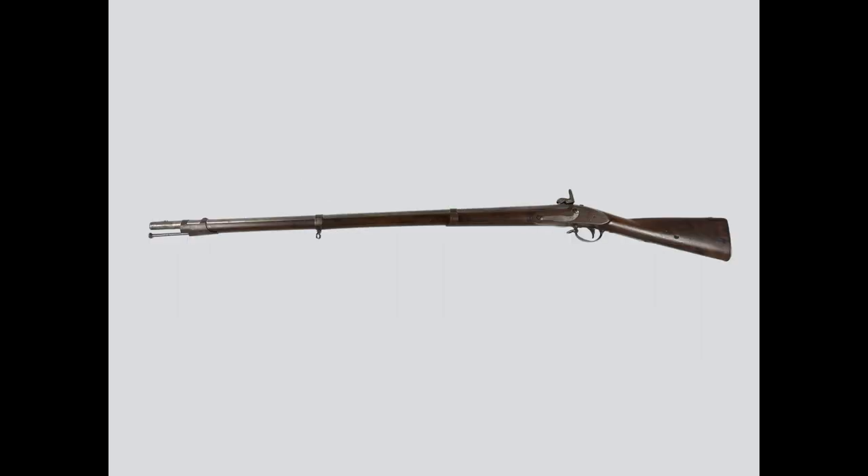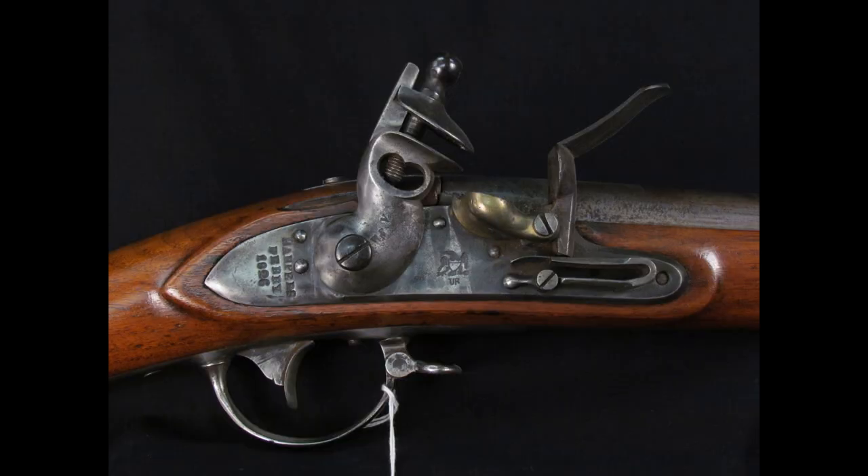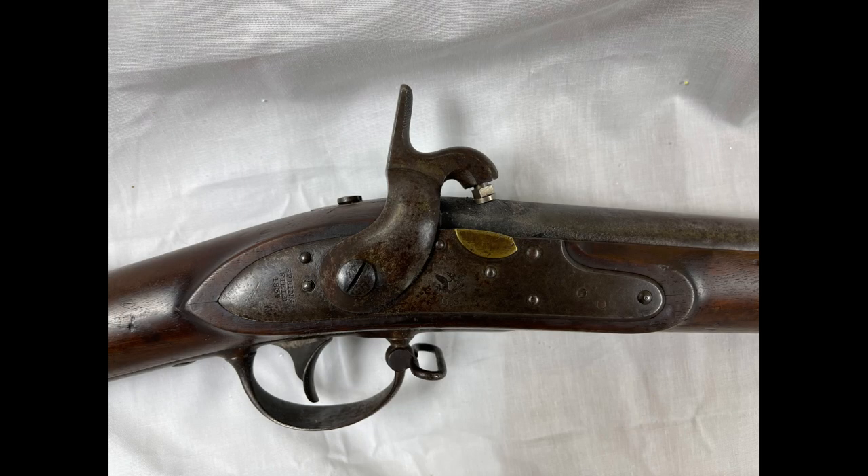Moving on to the left side, we see the same elongated S-shaped side plate — more of the same, really. Here we have the lock mechanism itself, which is obviously very different from how the original configuration looks. Thankfully, I have a photograph from the Smithsonian Institution's National Museum of American History with a Harper's Ferry Model 1816 in original flint configuration. Going back to the percussion conversion, you'll see that the pan has been cut flat and filed smooth. They also put in a little piece of brass into the depression in the pan itself to cover up where the touch hole used to be, and filed that smooth as well.